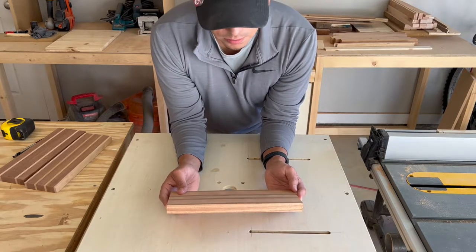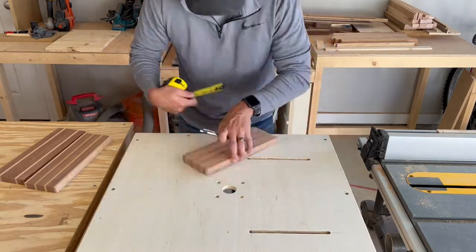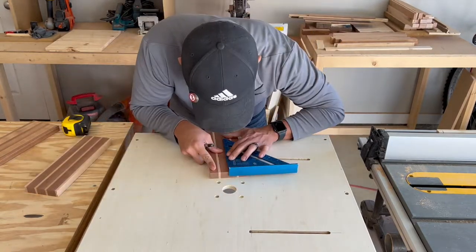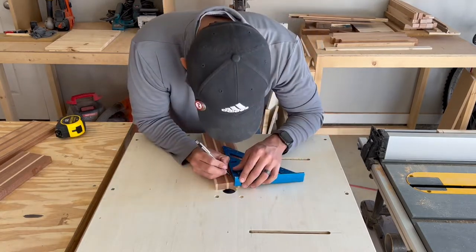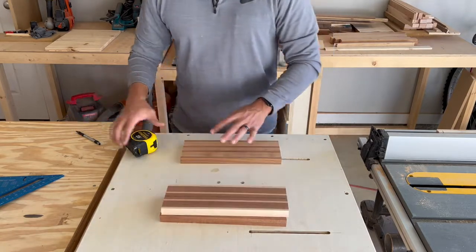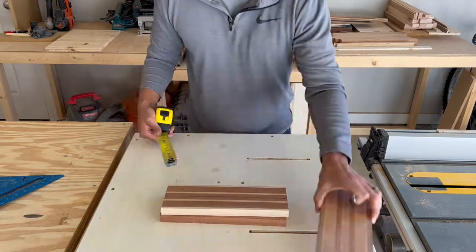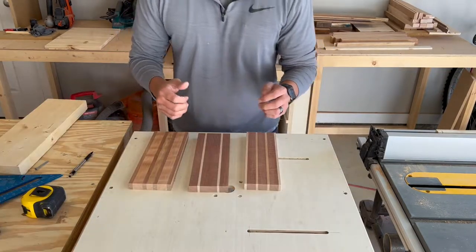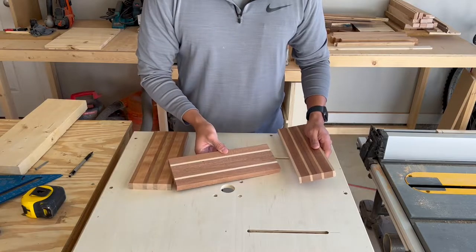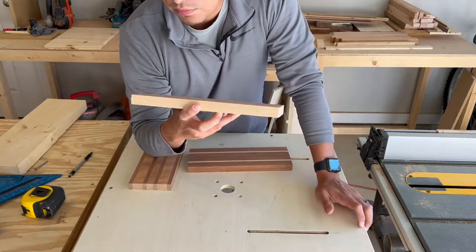From here, all you want to do is find your center and get a line going all the way across. After you find your center line going lengthwise, you want to find your center line going down the middle — at 11 inches, that'll be five and a half. Now we have our center line going lengthwise and our center point down the middle. Next, we have to mark where we want the holes from each end of the board — I marked mine an inch and five-eighths from each end.